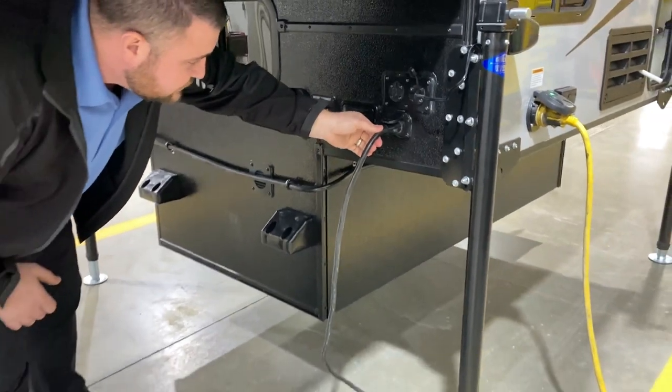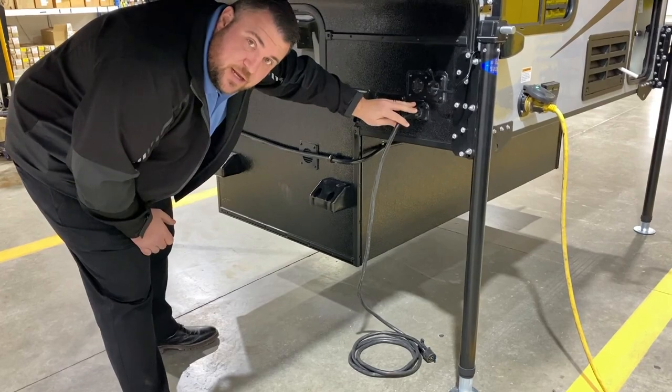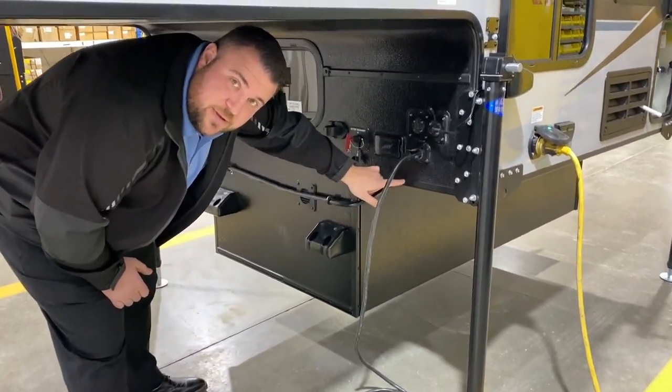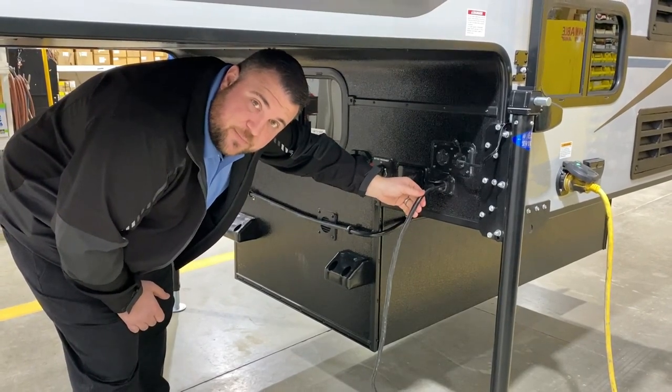Last but not least we have your seven-way cord. It's a double-sided seven-way male cord so it plugs in right here, and that'll run all the way to the back of your truck and plug into the back of your truck, which will give power to the camper when you're traveling.